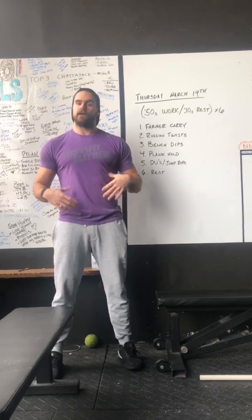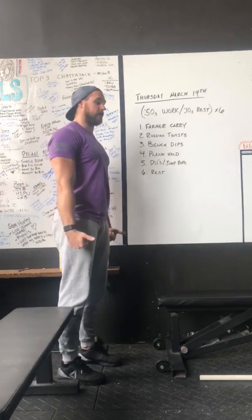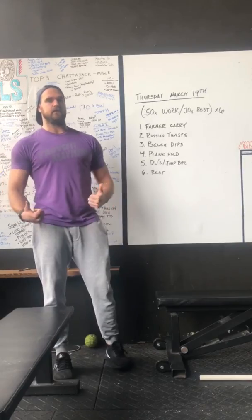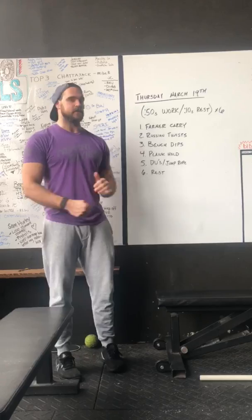First 50 seconds, farmer carry. Holding some objects in your hands, making sure that they're not too heavy to where they fold your shoulders forward. If you want to challenge yourself so that you can go for the whole entire 50 seconds, great. If you don't want to go outside, just hold and walk in place if you want to.